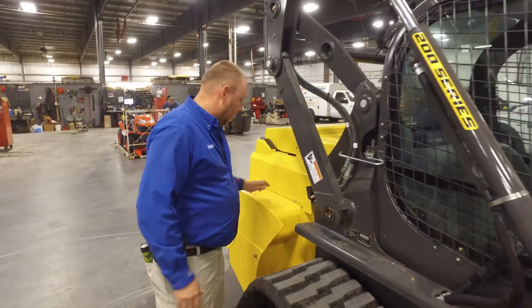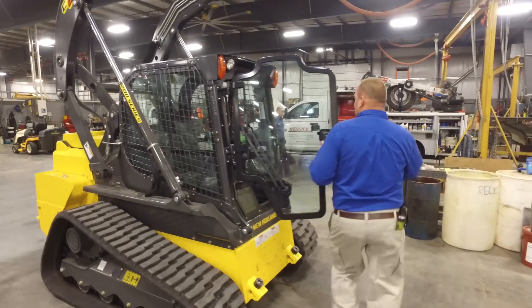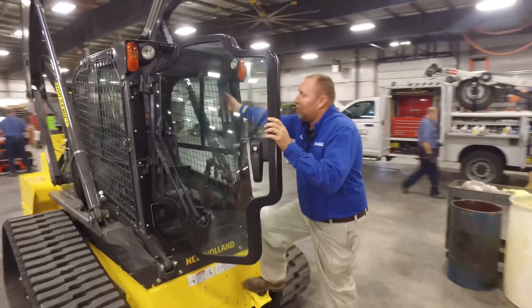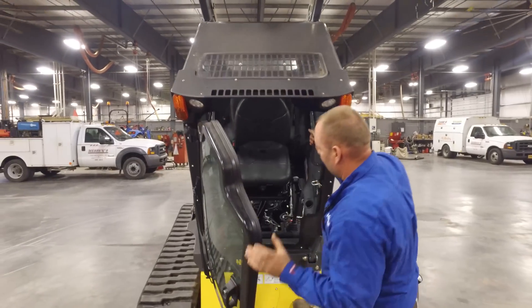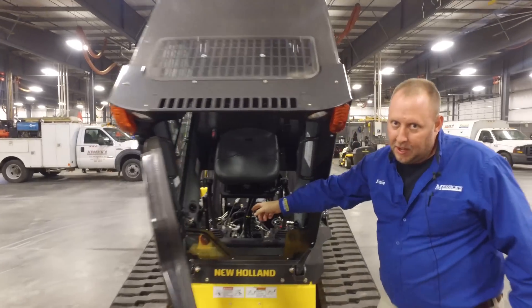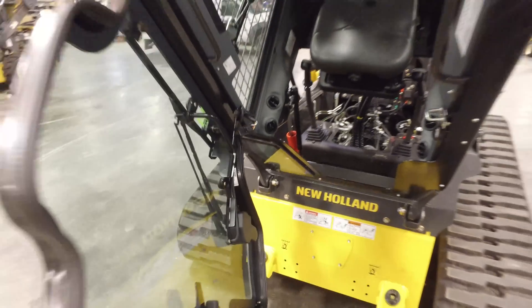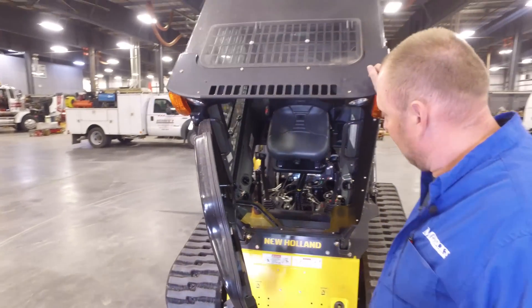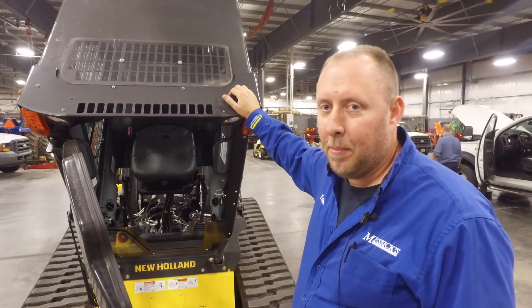From here we'll go to the front of the cab. We'll grab hold of the handholds and tilt the cab forward. The cab should come all the way up. The red knob down at the bottom should fall down and lock, indicating that our cab is locked in and can't fall down on us.